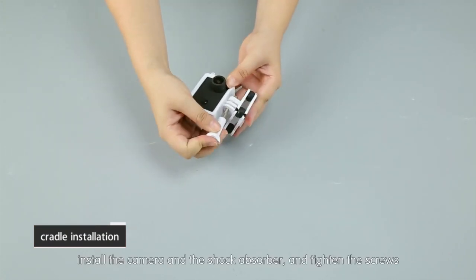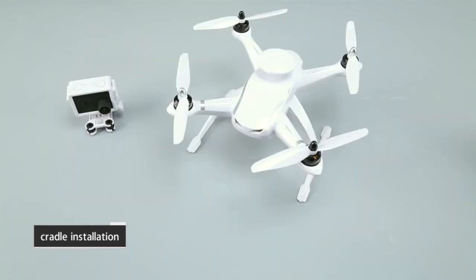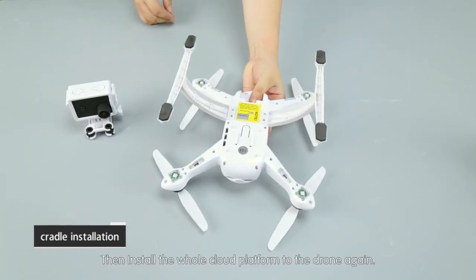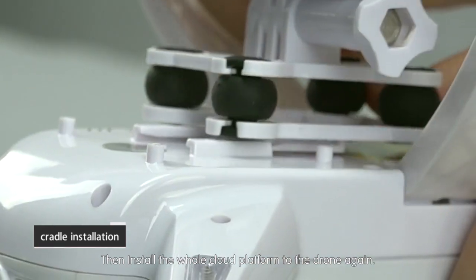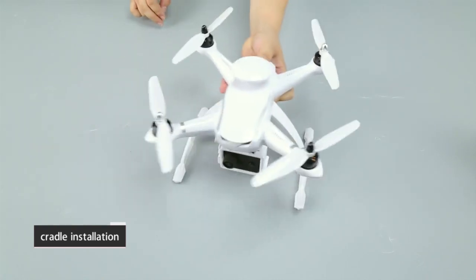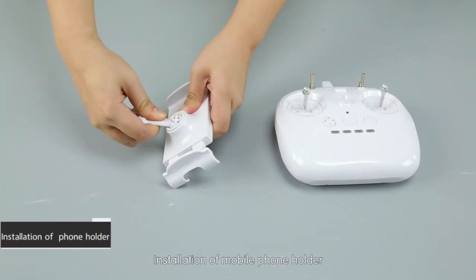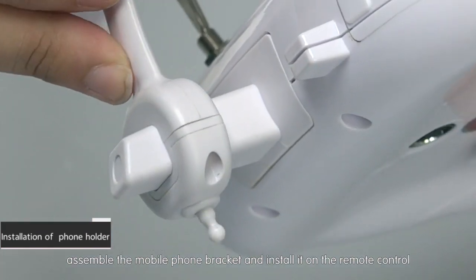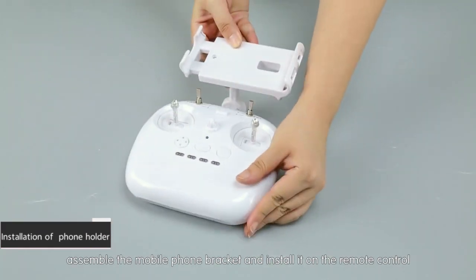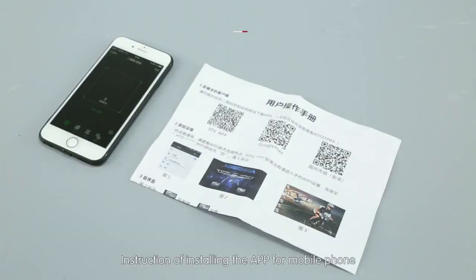Cradle installation: assemble the gimbal platform, install the camera into the gimbal frame, attach the camera with the shock absorber and tighten the screws, then install the whole gimbal platform onto the drone. Also assemble the mobile phone bracket and install it on the remote control.